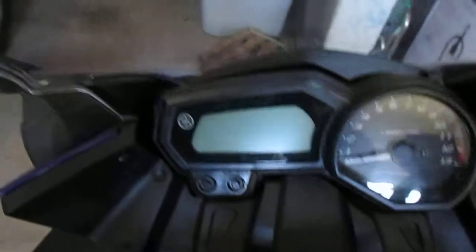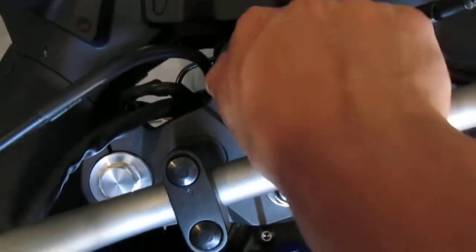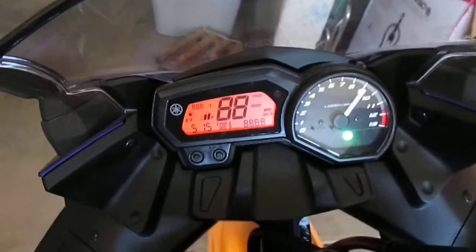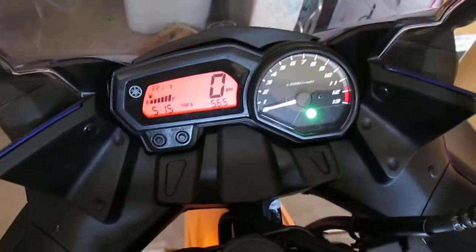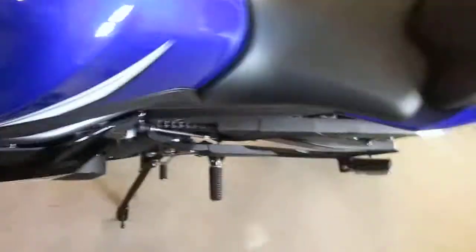So I'll show you what it's like when you turn it on. The key's up here, rather than my old bike where it was on the side with my V-star. That's the sound of it running.